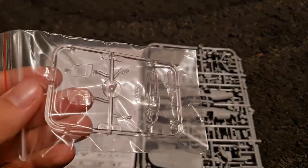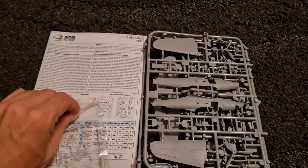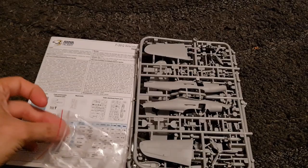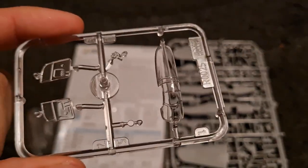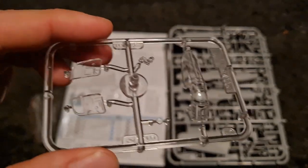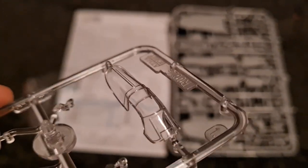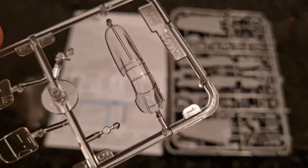We have the clear parts sprue, and I am going to get these out of the bag because I did get some comments on the last video that the clear parts sprue is something you want to see — giving the audience what they want. You've got the doors that are separate, which is great because it means you can open them, and you've got some really crisp clear parts there. Basically everything you've come to expect from an Armour Hobby kit.